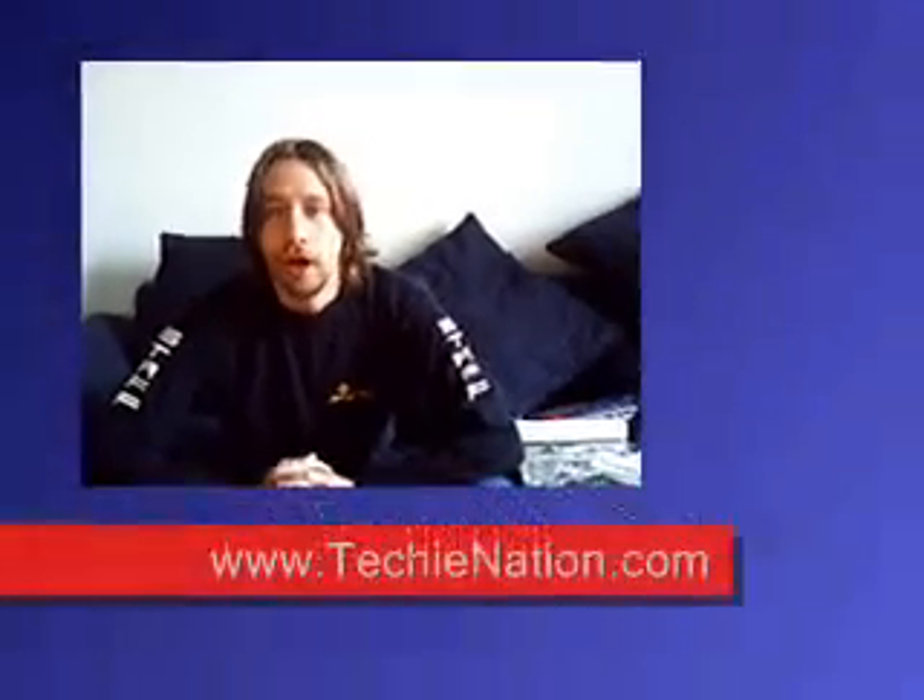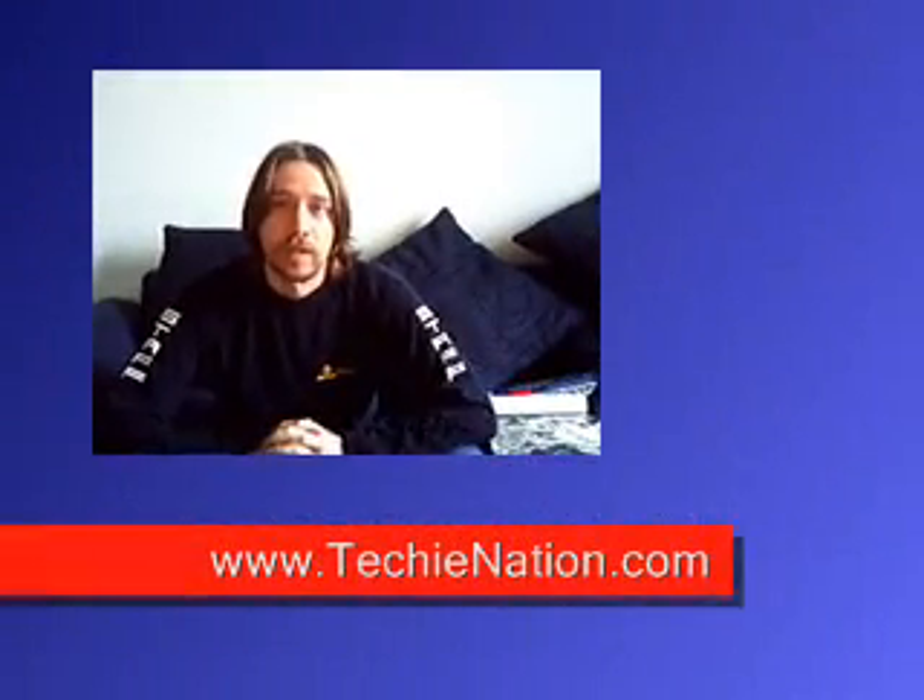Hi everyone, my name is Jason. This video is made for techynation.com. Today's video is how to make and how to use char cloth. What is char cloth? Basically, it's cooked cotton. It starts off as a plain old white t-shirt, underwear, socks — anything that's cotton. This is 98% cotton; it works just fine.